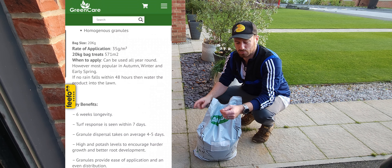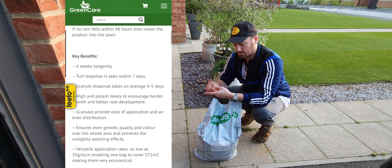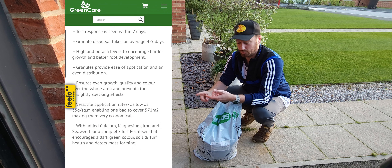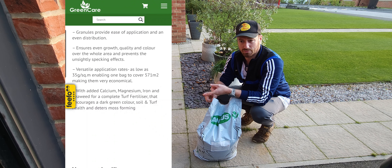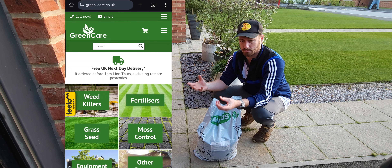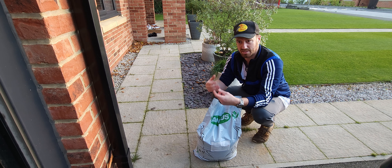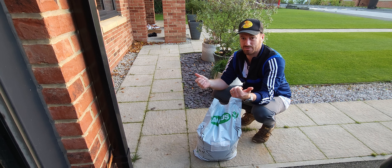Basically, autumn lawn care — it's not rocket science, as I've mentioned, and I should know because I did a degree in aeronautical engineering, which is a bit of rocket science anyway. Keep leaves off if you can — get on there when it's dry and get them off, because that stops the grass from growing. Cut it when you can, and feed it with the appropriate feed. That's all you need to do in autumn.